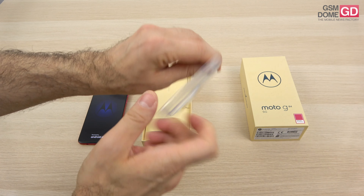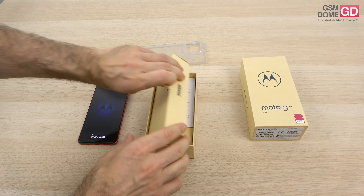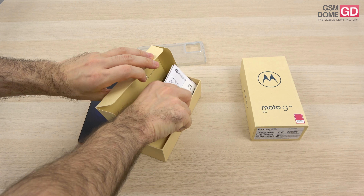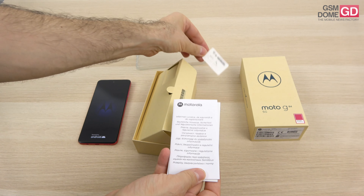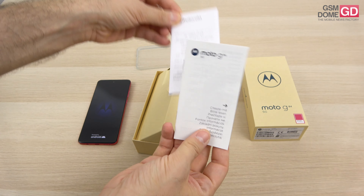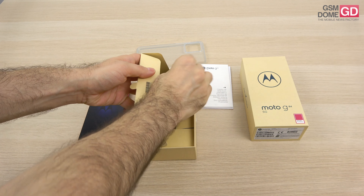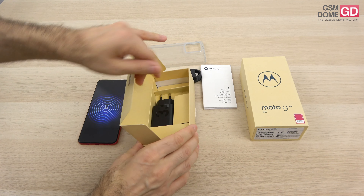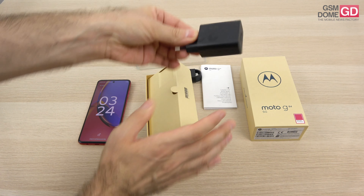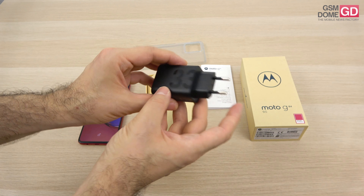First of all, we got this plastic case which is transparent and flexible and protects the handset. Next up, we've got a bunch of accessories such as the metal keys to access the slots — nano SIM and micro SD — then there's the juridical info and the readme guide. And then we have the cable going from USB-C to USB-A which hooks up to the charger.